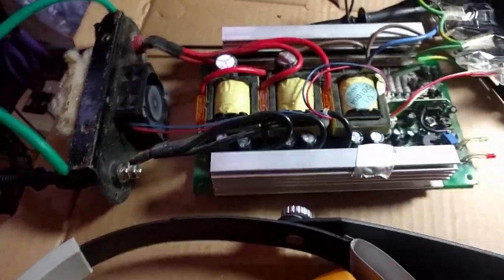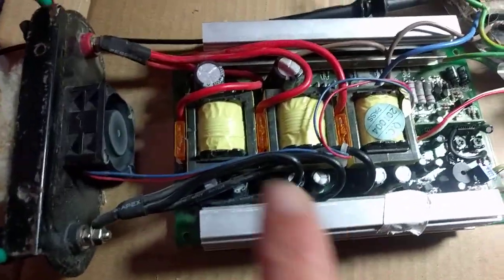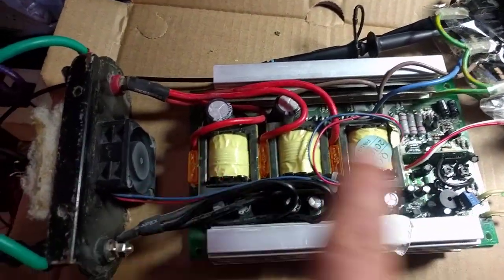This is quite nice. It's actually running now so I'm going to be a little careful. It's got three transformers here which are just used in parallel.